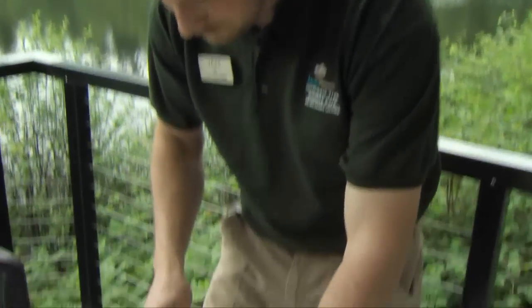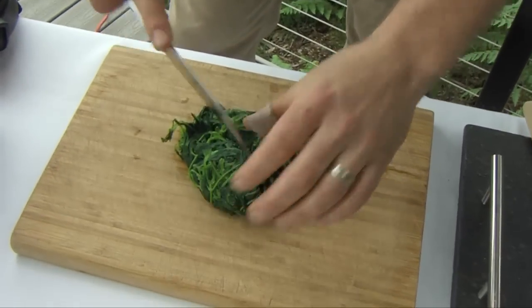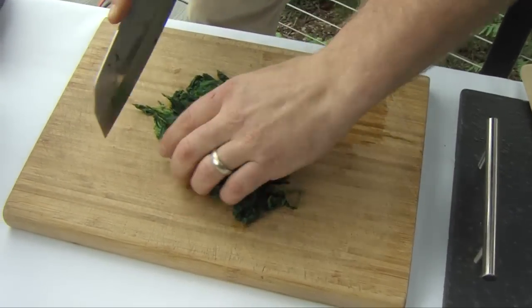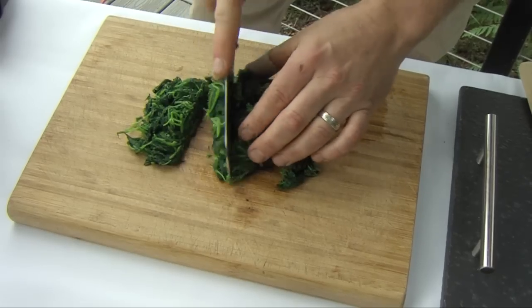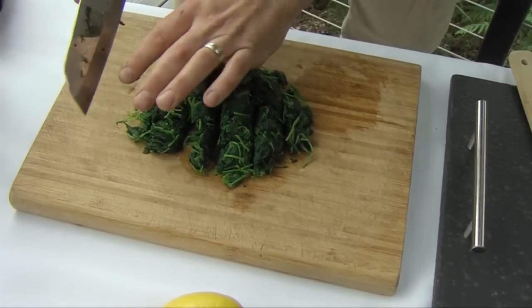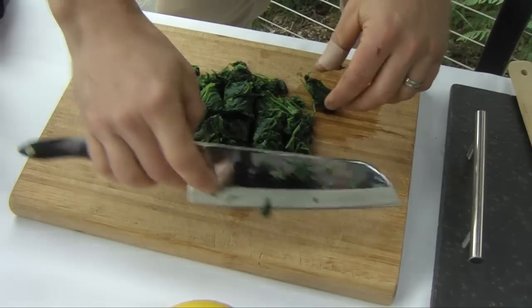You can also dry them and do the same thing. So once you have it, go ahead and slice it up. I just kind of rough chop it — I like to break up some of the fiber. This time of year it's getting a little coarse with the stems, so you want to make sure it's all nice and divided up.